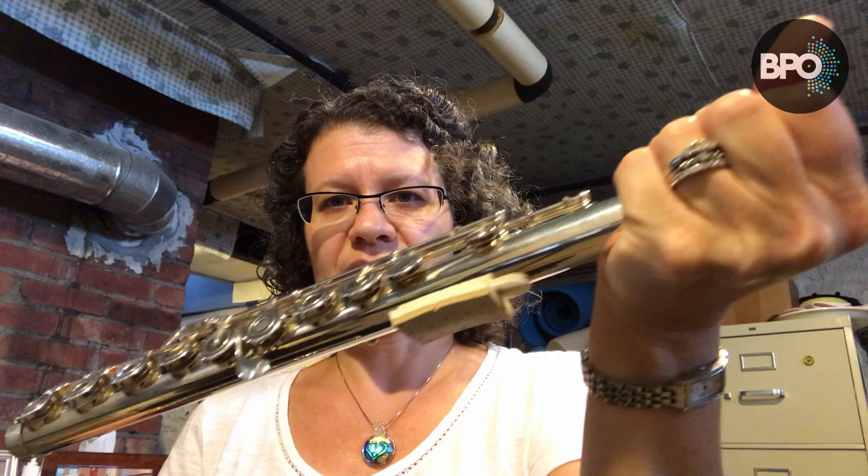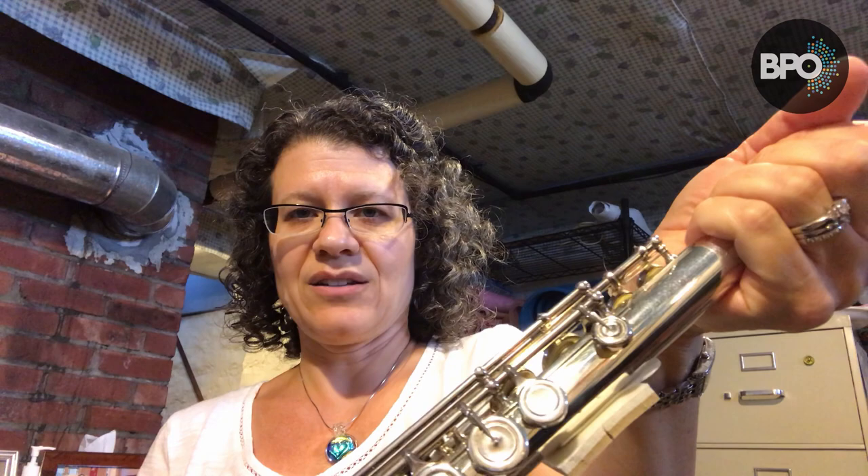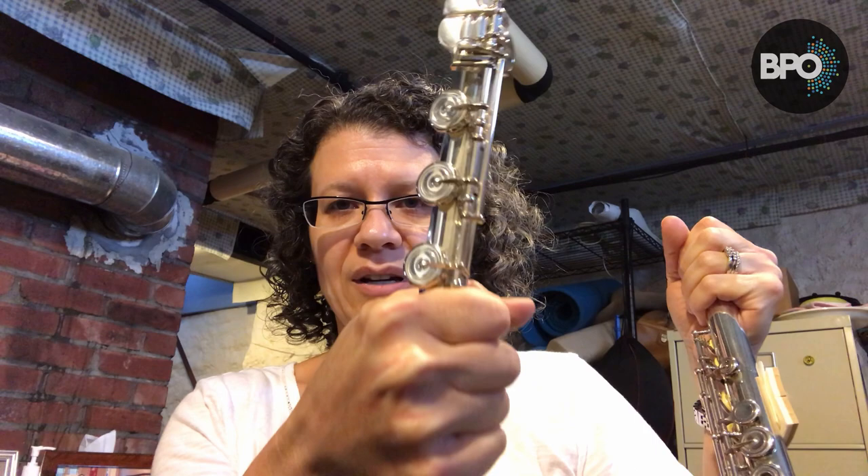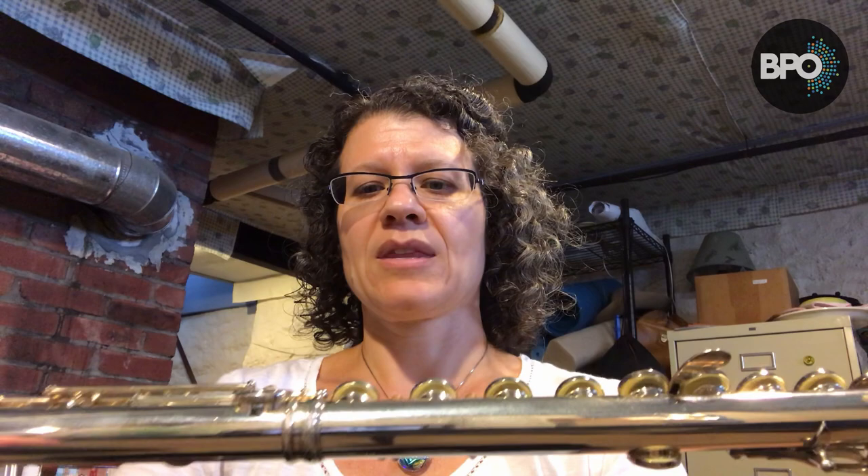So when you're putting your flute together, it's best to grab the body of your flute up at the top so that your hands are not touching any of the keys. Same thing at the bottom — put your hand around the bottom of the foot joint where there are no keys, and then carefully twist it on.